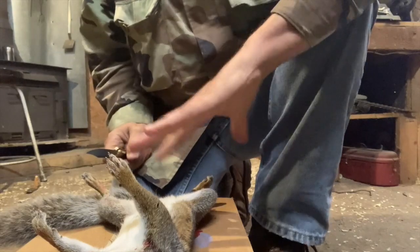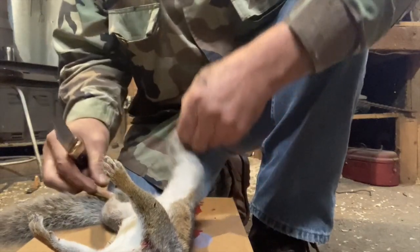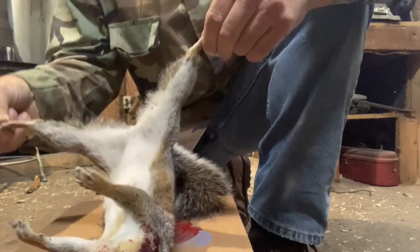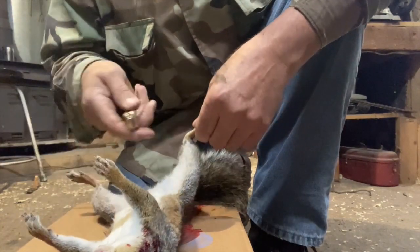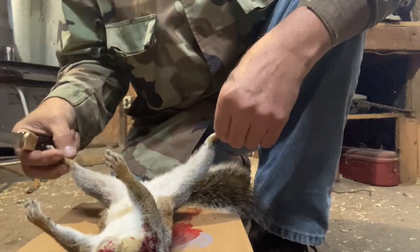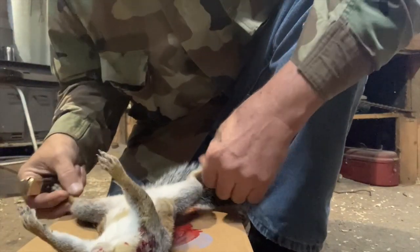If you're going to case skin your squirrel — case skin means you're going to skin the squirrel and the skin is going to be intact and look like a sock — in this case, I'm not going to do that right there.